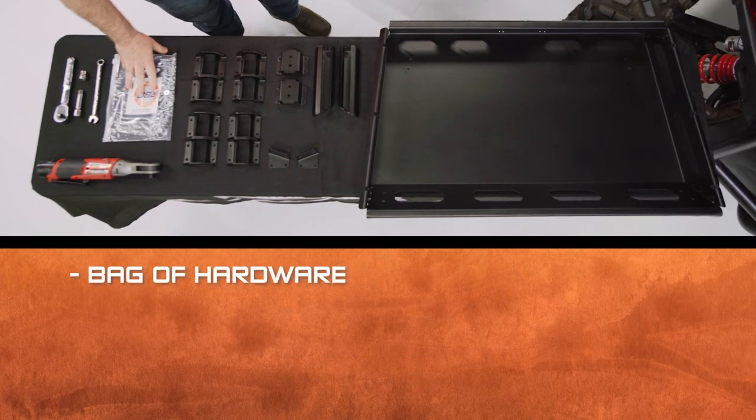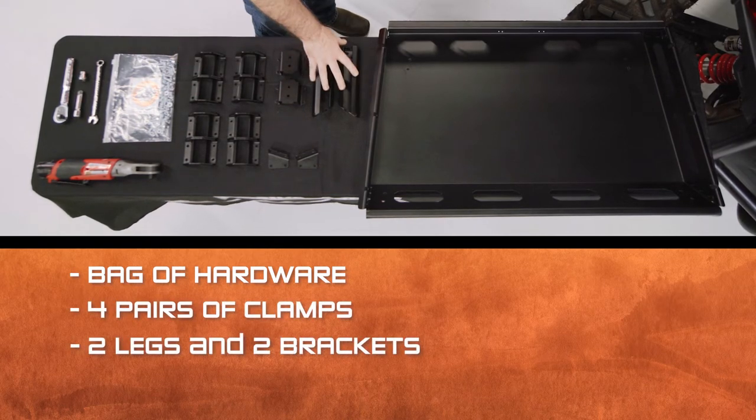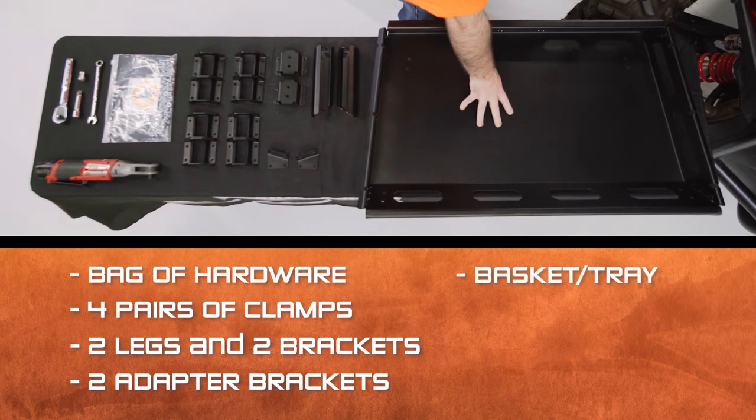Then we've got your bag of hardware, four pairs of clamps, legs, brackets, and adapter brackets. And the biggest piece here — the basket itself.